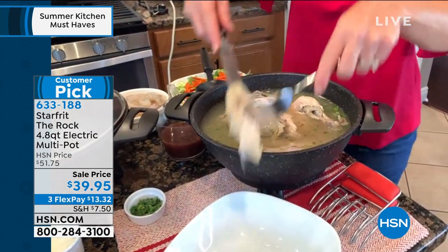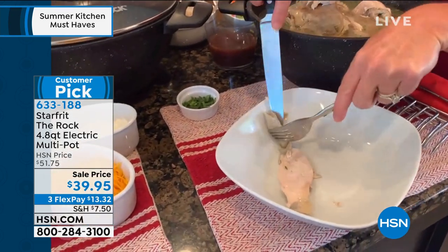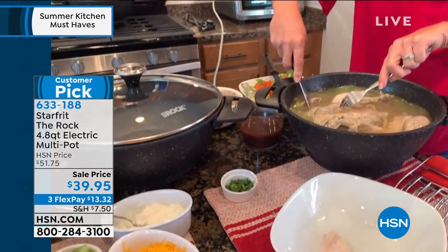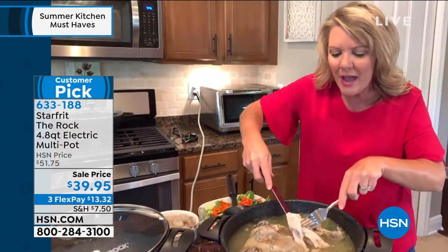Instead, I put nearly five quarts of liquid in there, and now I am taking off that gorgeous meat, and I have made an entire chicken soup right here on my countertop.